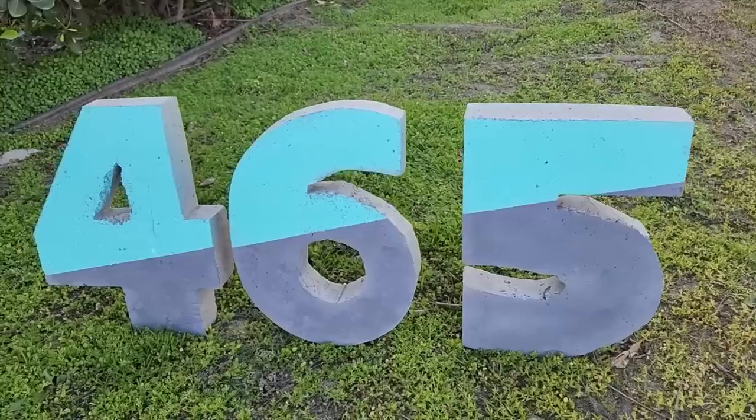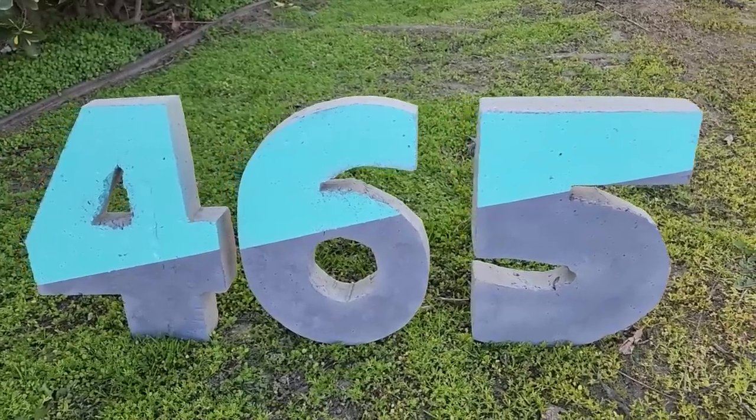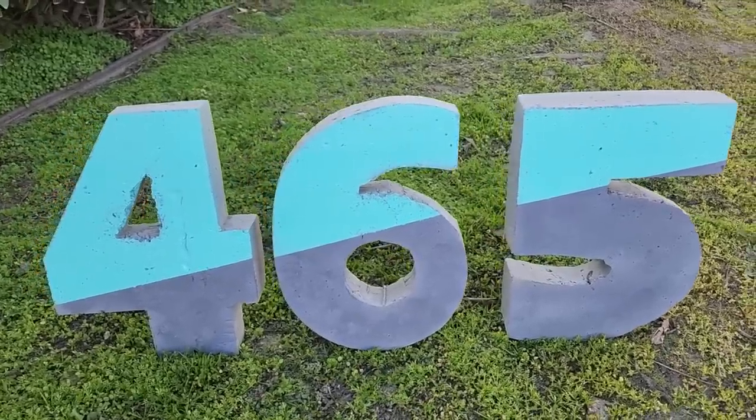I hope this inspired you to build your own DIY concrete house numbers. Thanks for watching Home Talk.